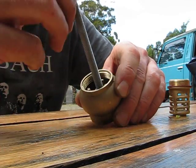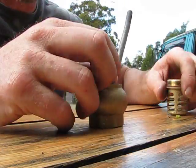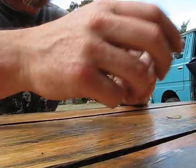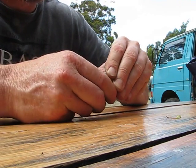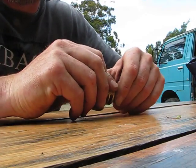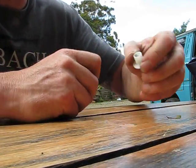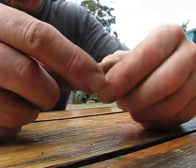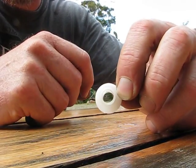So what's going to happen is this is gonna go back in here like so. I didn't show you the top piece. This is called a shoulder washer, and as you can see, it's got a shoulder that's bigger than the bore.